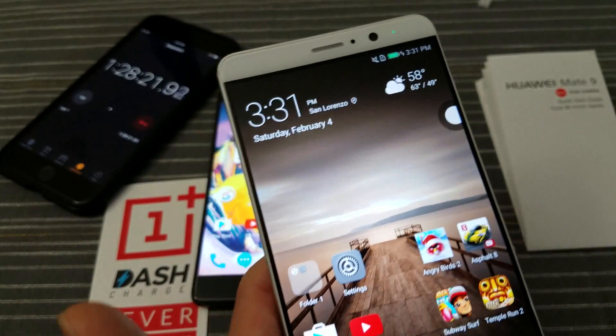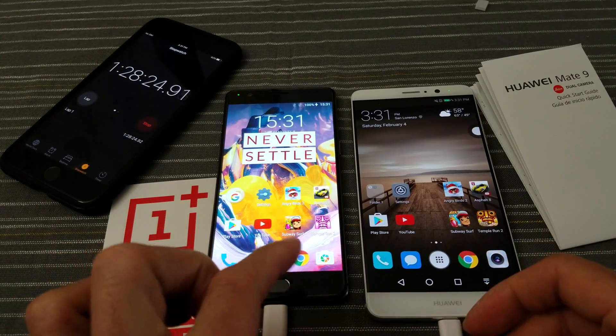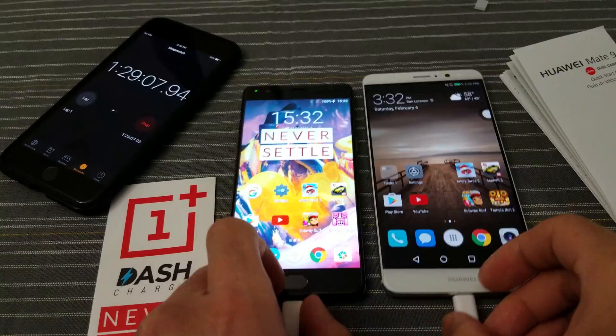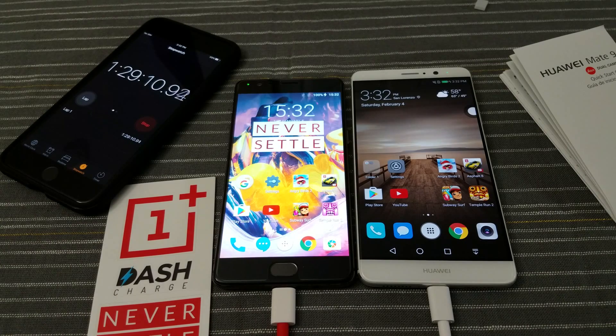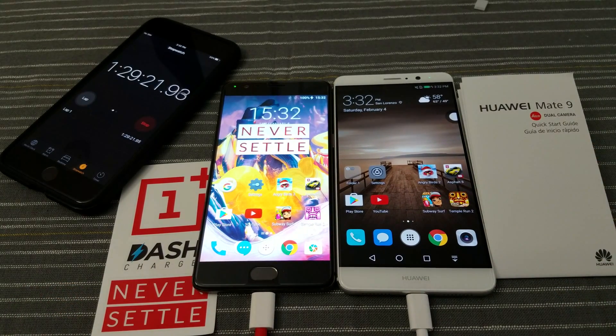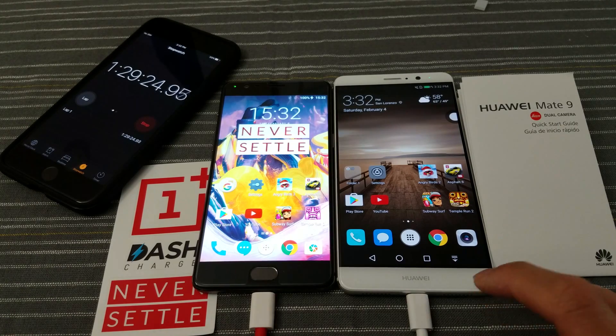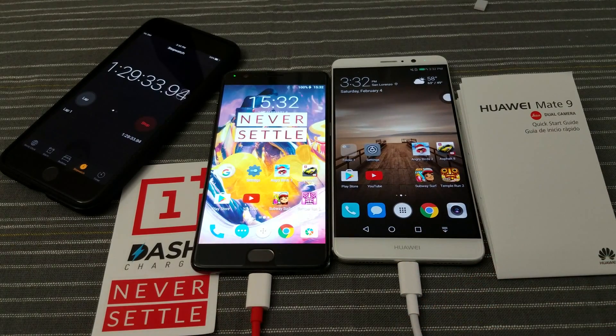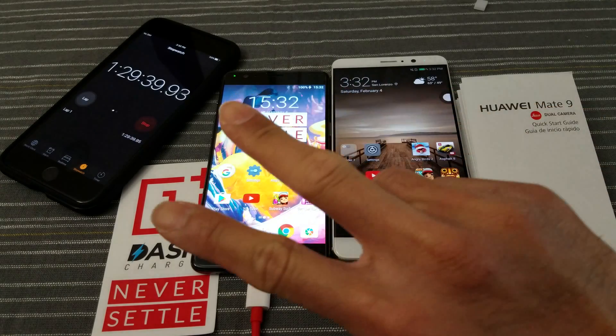So there you have it guys — it was interesting. The 3T actually grew a three percent lead, and then towards the very end the Mate 9 caught up and tied the 3T. Hit me up in the comments and let me know what you think about this. This video gives you an idea of how long it'll take to basically charge your phone. Both phones offer fast charging — Dash Charge for the OnePlus 3T, and Huawei's calling it Supercharge on the Mate 9. Basically both took about a little less than an hour and a half to fully charge. Hope you like this video — like, comment, and subscribe. This is Tim, I'm out. Peace.